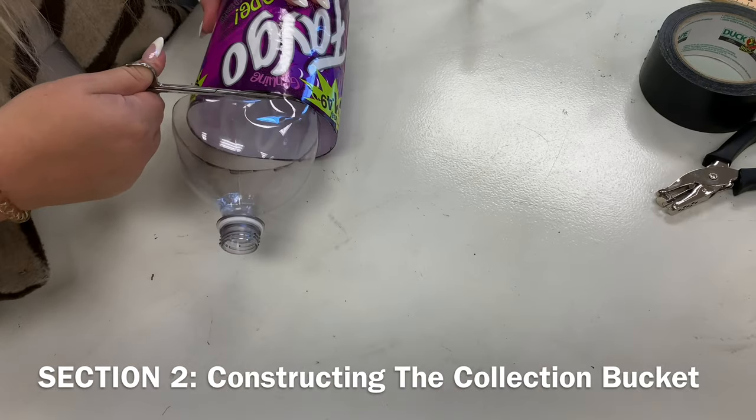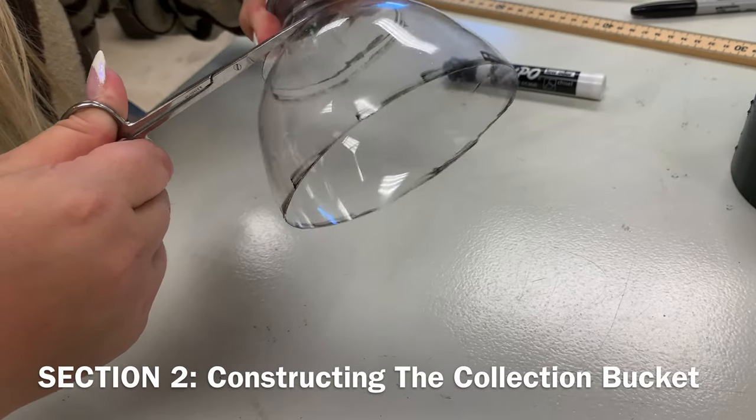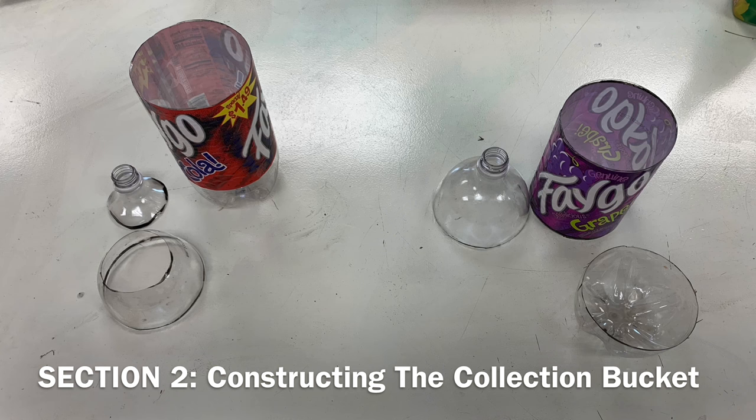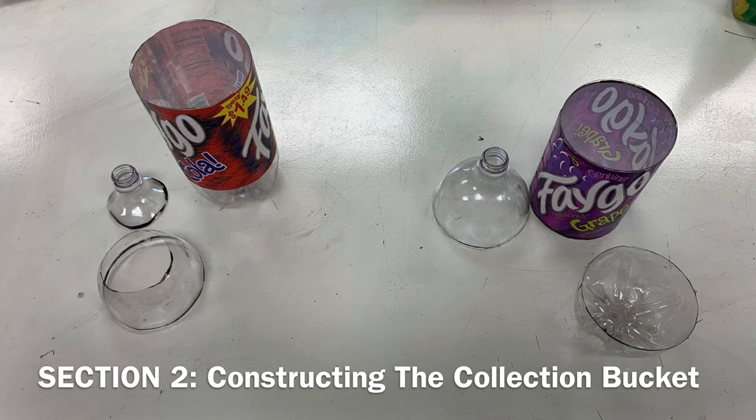Make an initial incision with a box cutter, and then finish the cut with the scissors. After each cut has been made, the following pieces should be accounted for.